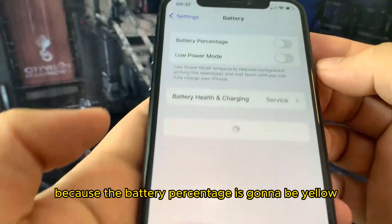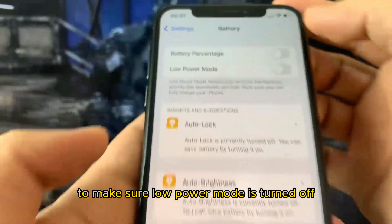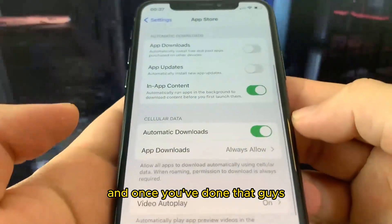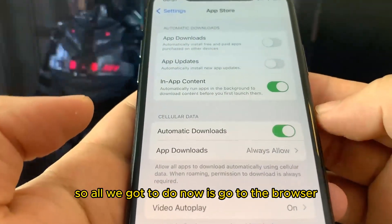Once you've done that, go over to Battery and make sure Low Power Mode is turned off. You'll know it's on because the battery percentage is going to be yellow. Once you've done that, go to the App Store and turn on Automatic Downloads.